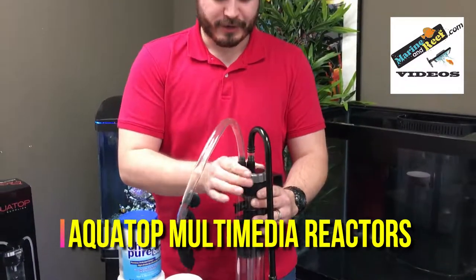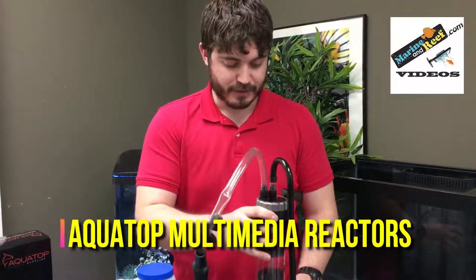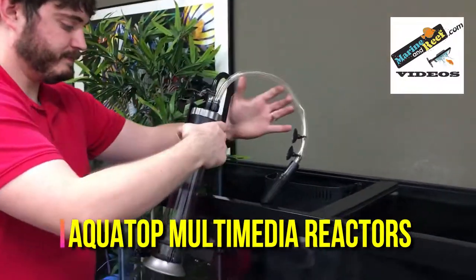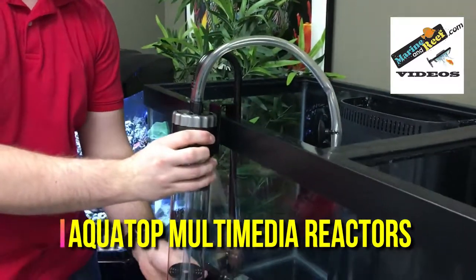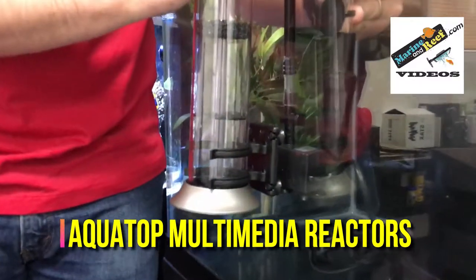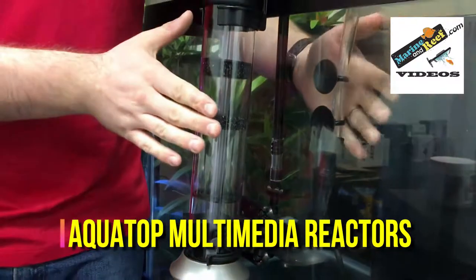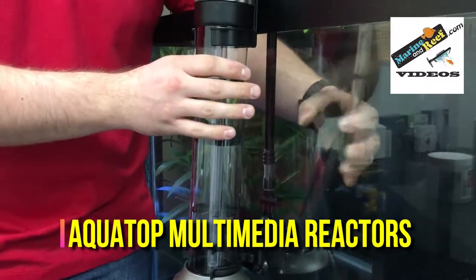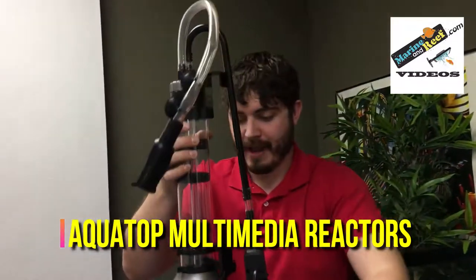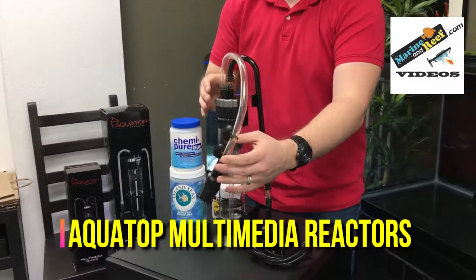Once you have the reactor secured, there are a few ways you can mount it in your aquarium. First off, you can use the included hanging brackets to hang the reactor on your aquarium, then use the suction cups on the return line to hold it flat against the glass. If you don't want to hang the media reactor and you have an aquarium sump, you can actually just take the entire reactor and pump, drop it directly into your sump, and it'll be completely hidden from view.